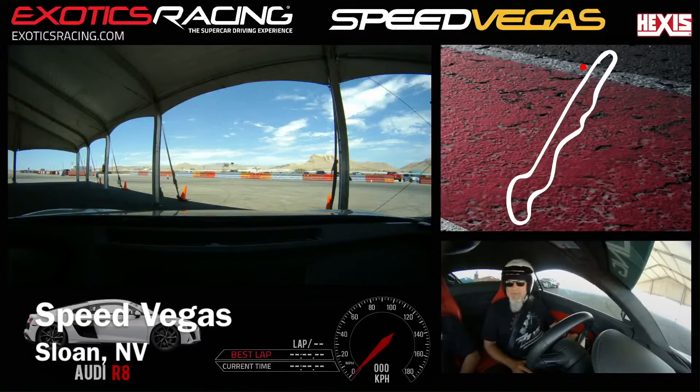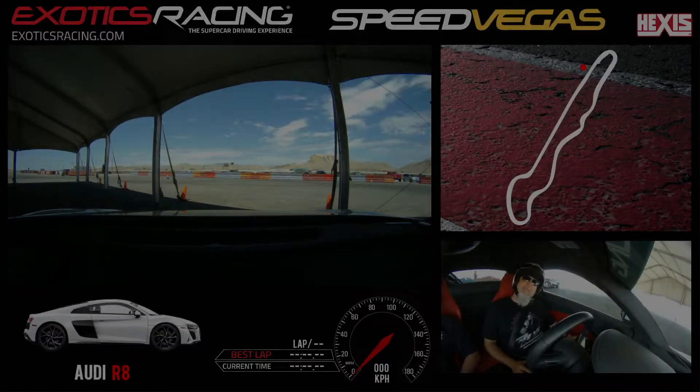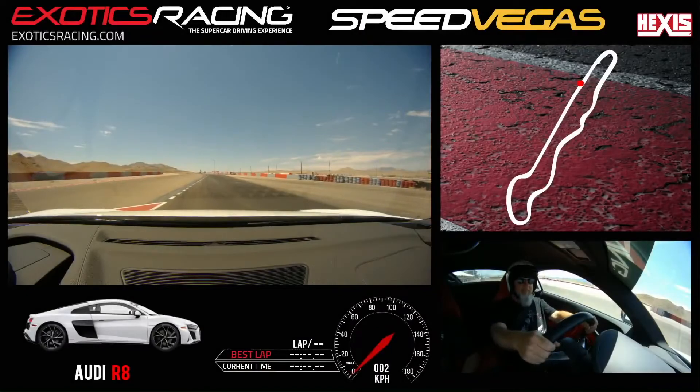My name is Sean O'Brien for the camera. Please say your name as well. Michael Gray. And we're going to be doing five laps in this beautiful Audi R8. Sound good? Yes. Fantastic. You are all clear, you can head on track now.